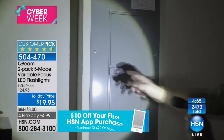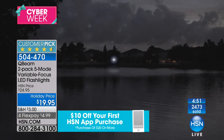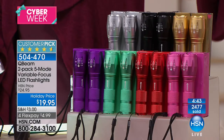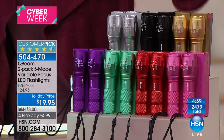I see a lot of you on the phone. Please use express ordering or go to hsn.com to pick these up. Now the pinks will be the first to go. A lot of times we think about these as gift ideas just for the fellas, but everybody needs that extra light.